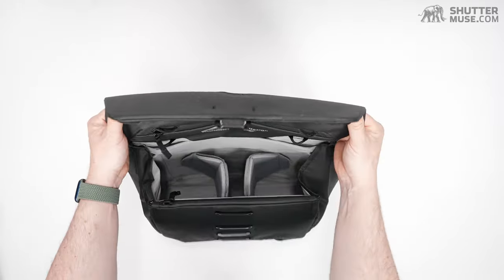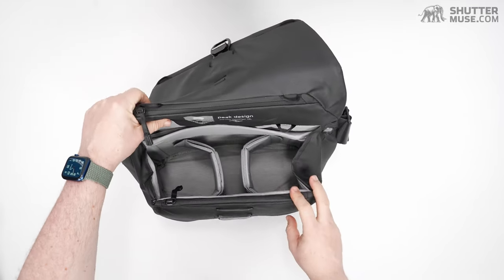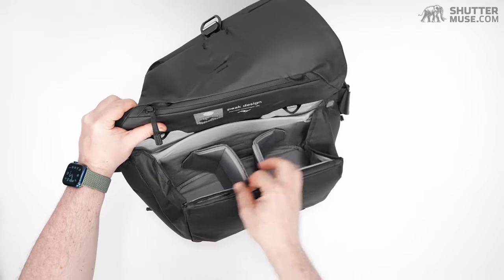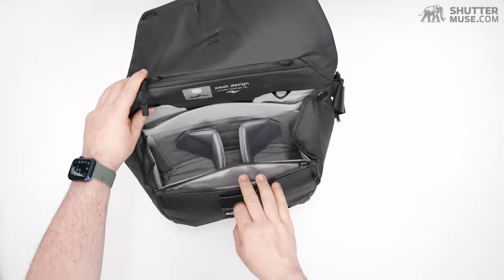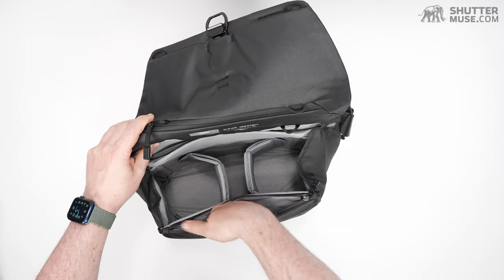Taking a look inside the bag, the layout is slightly different from V1 — if you had a V1, you're going to see a few differences. The first difference is we don't have a pocket on the front anymore. This front pocket is now on the top of the front section. It's somewhat hidden; they call it a secret pocket.